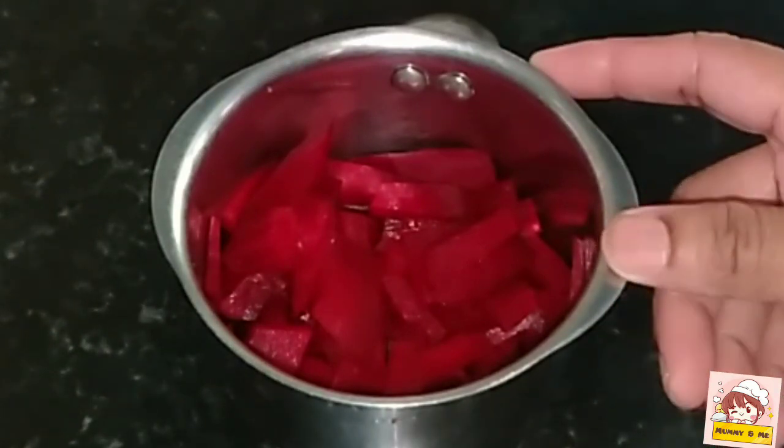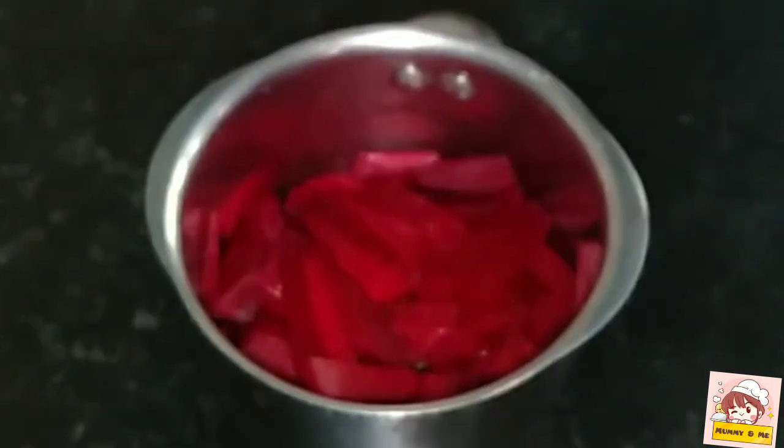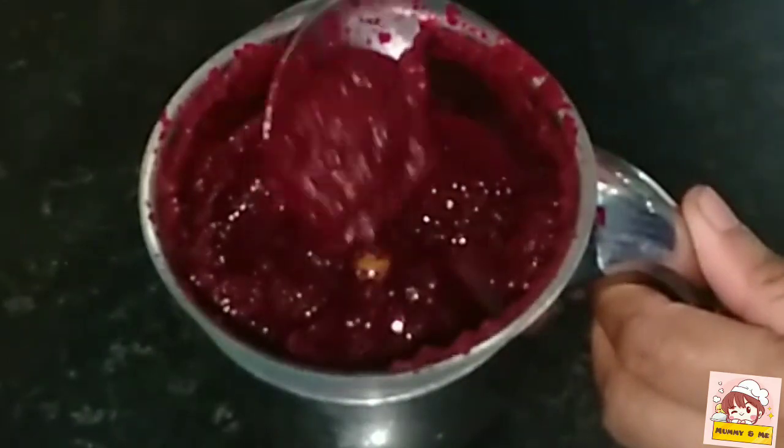The mixture is very dry. We will dry the beetroot until it is smooth and smooth.